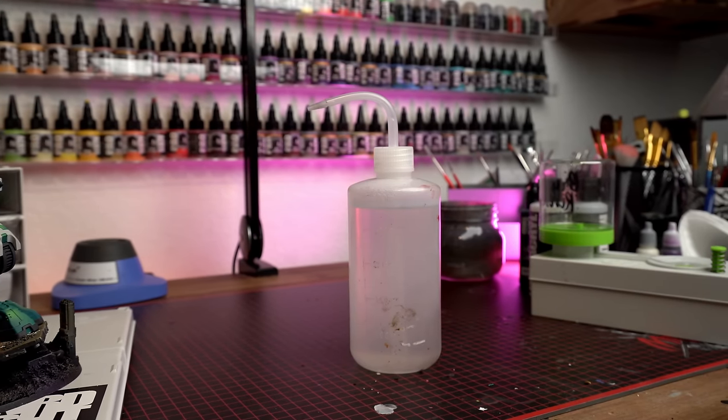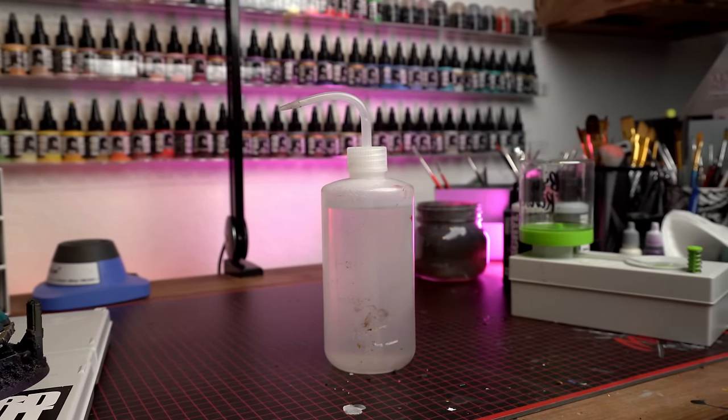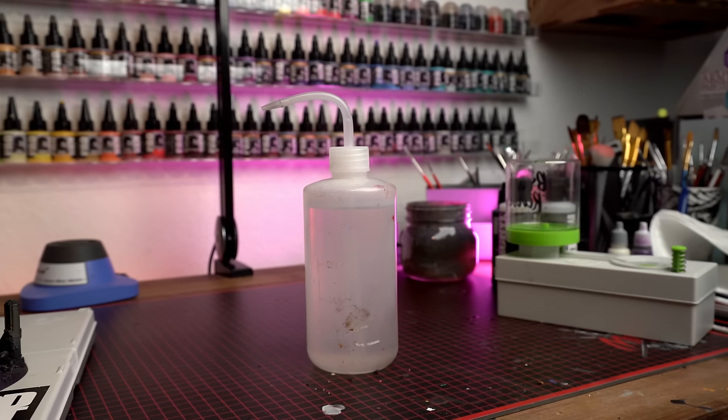Another thing I reach for pretty much every hour while I'm painting is one of these little tattoo spray bottles. I use it for refilling my wet palette and for cleaning out my airbrush. I've got several of these around. In my house, both bathrooms upstairs from my office are a pretty good distance away, so having a source of water close by where I don't have to get up all the time is super helpful. You can pick up a four pack on Amazon for like 10 to 15 dollars. I've actually worn a couple of these out, and again, it's another thing I reach for every single day.